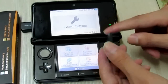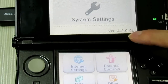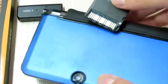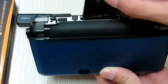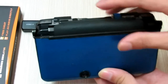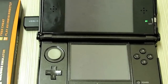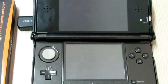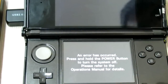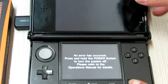Now we have my DST card on this 3DS. Okay, so you will get such an error message, but don't worry — here I will have it fixed this way. So power off.